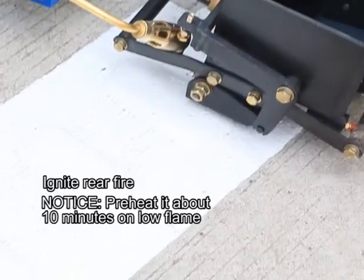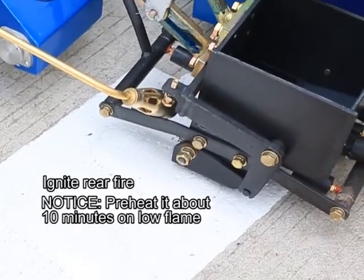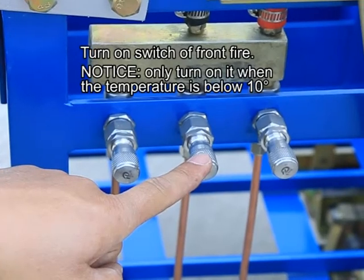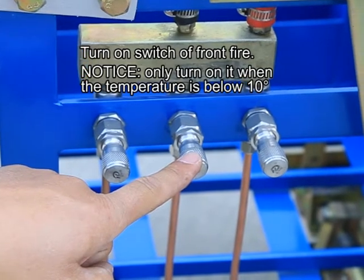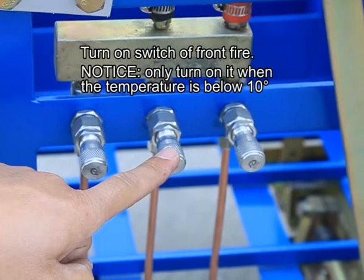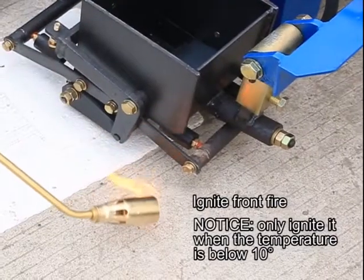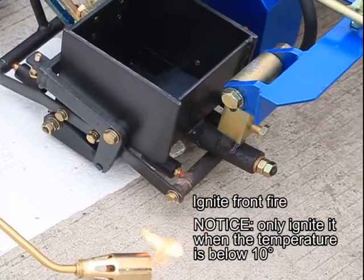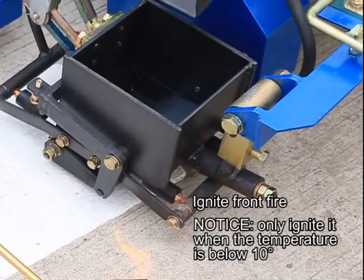Ignite for rear fire. Note: front fire should be ignited only when the temperature is below 10 degrees.